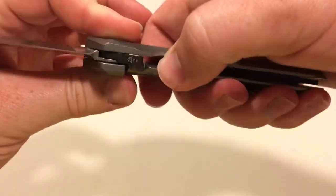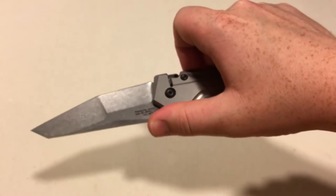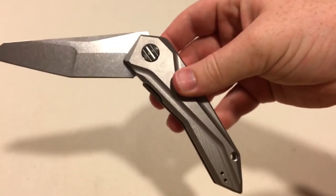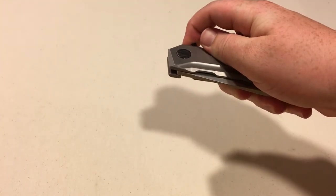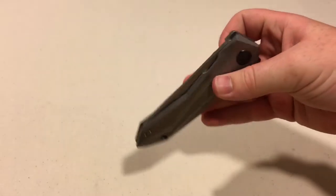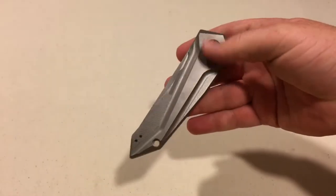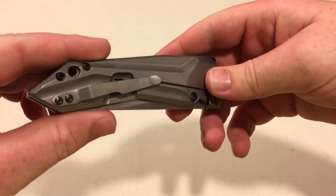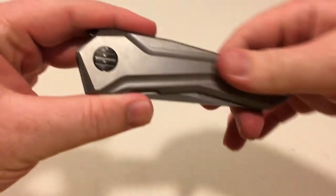I don't know if that extra bearing really needed to be there — maybe it was just like, hey, we'll throw in an extra bearing just for fun — but maybe it made it better. Whatever it did, it feels great. There are little cutouts right there for your thumbs that feel great, the lock bar feels great, tension and everything nice and smooth. I haven't put any oil or anything on it yet — I think I might try that in a little while to see if I can get it a little smoother, but as of right now it's kind of a rocket.